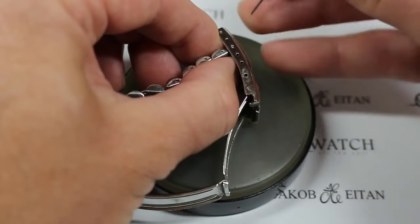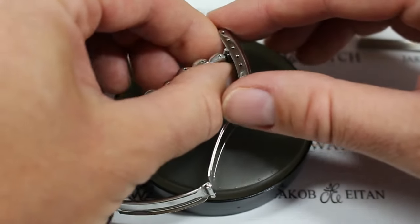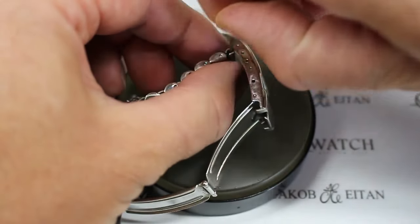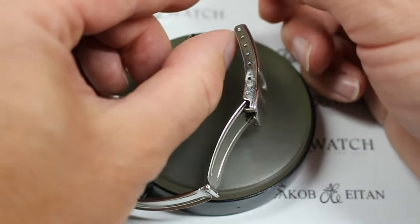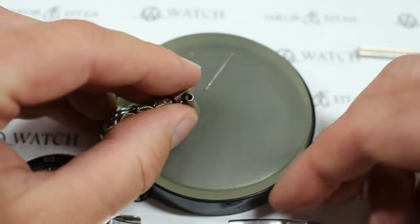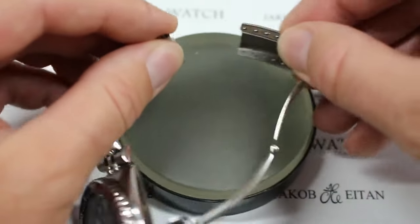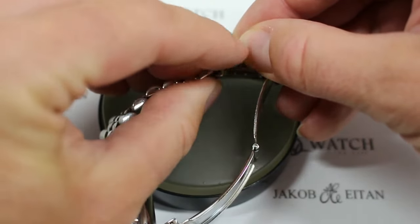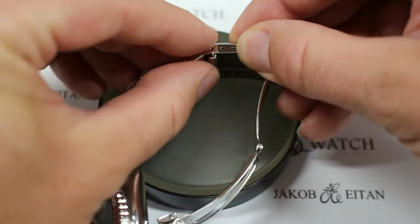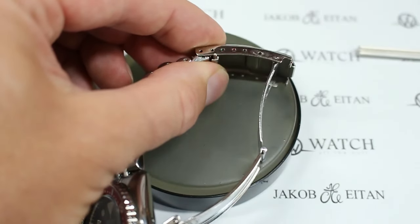Now you should be careful — if I press this and pull it out and put my finger over it, it is a spring-loaded spring bar and this is where it can go flying across the room. So you can see what I did there: I simply placed my finger over the spring bar while I pulled it out. If it does come out, place the bottom back in there — you could use the edge of your nail.